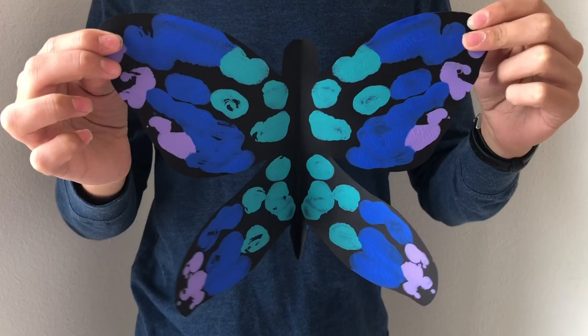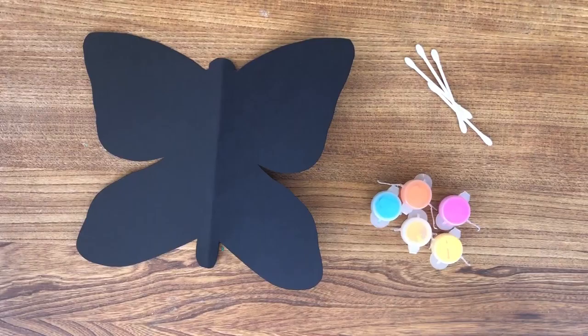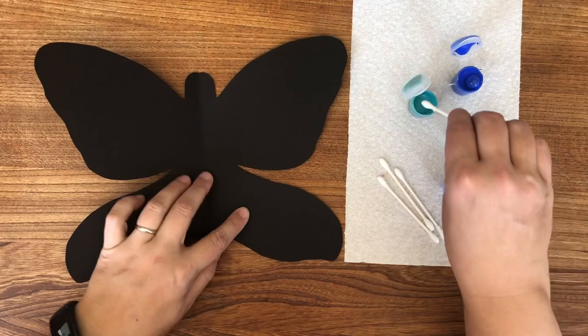Here's something fun to try — it's a symmetrical butterfly. The supplies you need for this craft are black paper cut in the shape of a butterfly, paint, and q-tips. You can also use paint brushes if you don't have q-tips on hand.